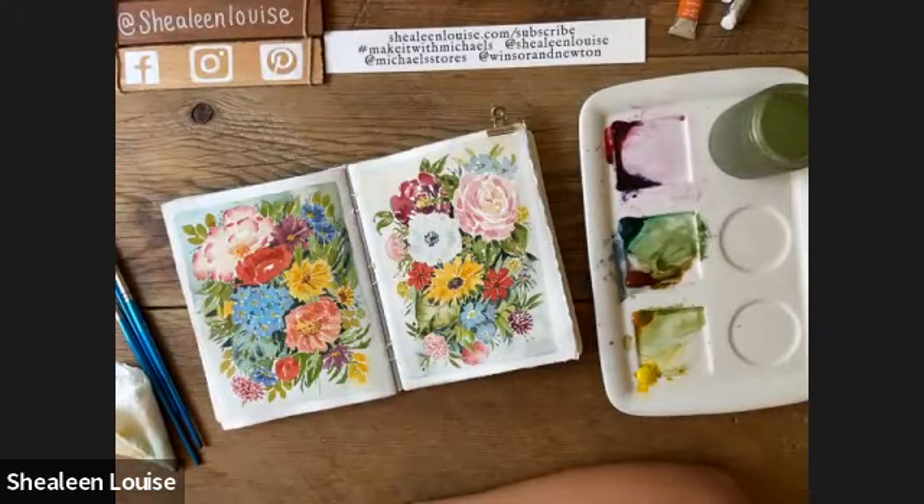Thanks everybody, have a beautiful day and thanks for being here. One quick note before you leave: in the chat box, hit the three little dots that says 'More' and it will let you save the chat. Hit that button and it'll be saved on your computer under My Documents in your Zoom class chats — there's a lot of useful information in the chat today. Thanks everyone, have a great day!